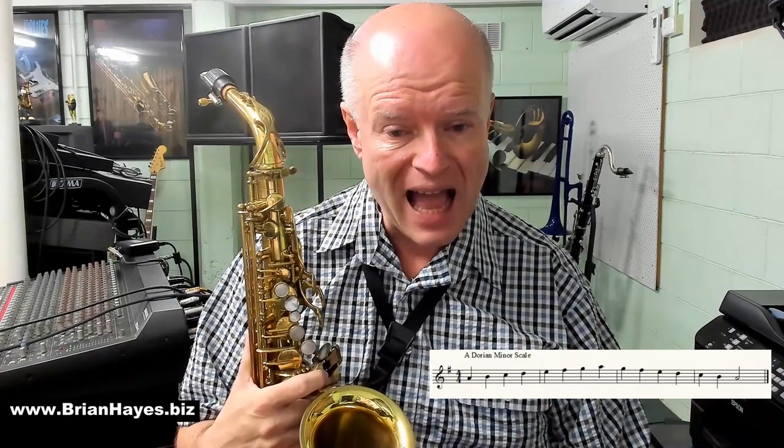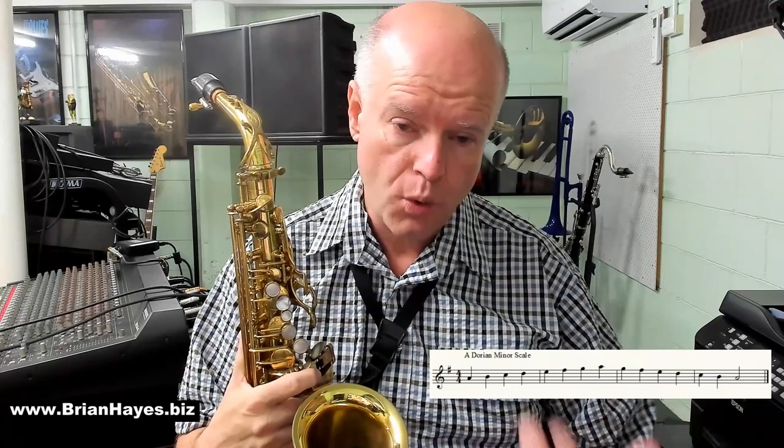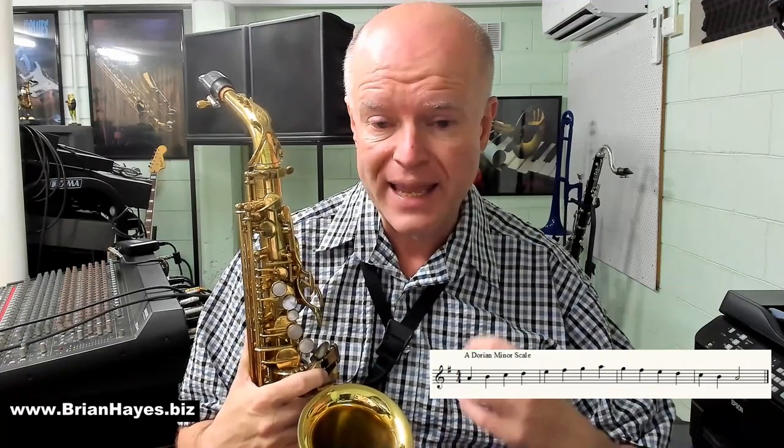The only major scale that has A as its second note is G major. The quickest way to work out the notes of a Dorian minor scale is to take whatever the minor scale starting note is that you want to play, go down a tone — two semitones — and use that as the key signature. So for A Dorian minor, A down a tone is G. We're in the key of G major as far as the key signature goes.